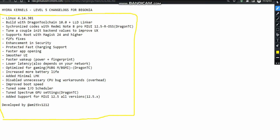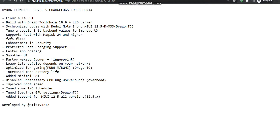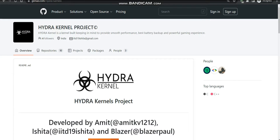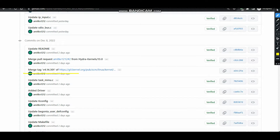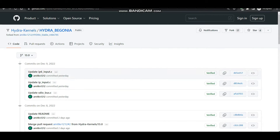The very first changelog is the Linux version 4.14.301 — yes, the Linux version has been updated. Let me show you the GitHub. I'll come over here to the Hydra Kernel GitHub page, go to the repository, and here you can see 'Hydra Begonia' has been written. You can see that I have merged the tag of 4.14.301, that is the latest Linux version, for our Hydra kernels for the Redmi Note Pro.